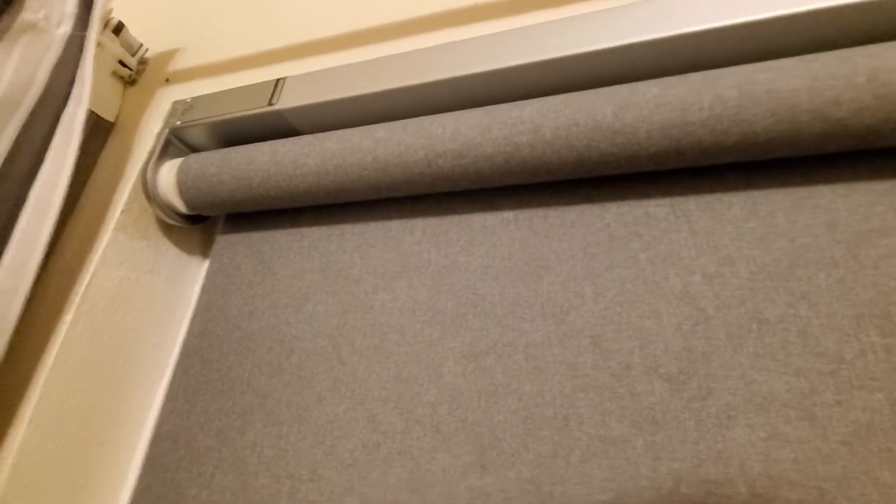These blinds are fun and everything but they really gave me some frustration. I had one remote paired for both of these and then I had to factory reset them, so if you do that and they're not working, here's what to do.